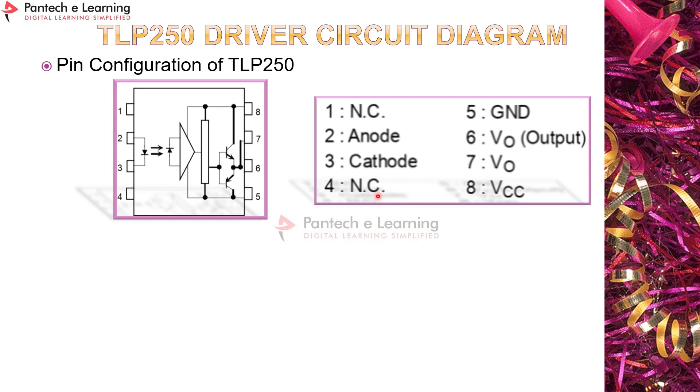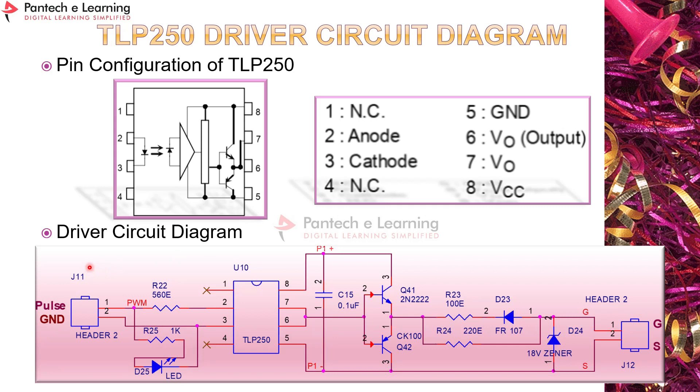We are using a TLP 250 driver circuit, which is necessary for the power circuit. This TLP 250 acts as isolation. The driver circuit diagram is for a single leg — the input is a 5V or 3V pulse, which is isolated and amplified. The output of this driver can be connected to power devices to switch them on and off.